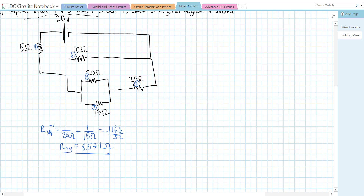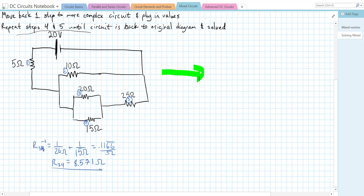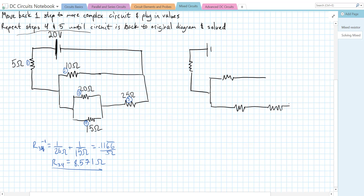I'm using a lot of significant figures so rounding errors don't compound. Now we redraw the circuit: we still have 20 volts, R1 = 5 ohms, and a split with R2 = 10 ohms on one path. On the other path, we've combined R3 and R4 into a single 8.571 ohm resistor in series with R5 = 25 ohms.